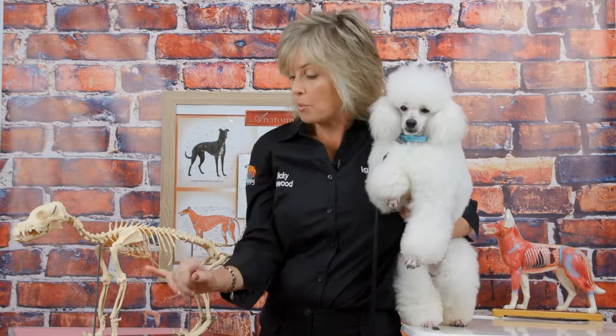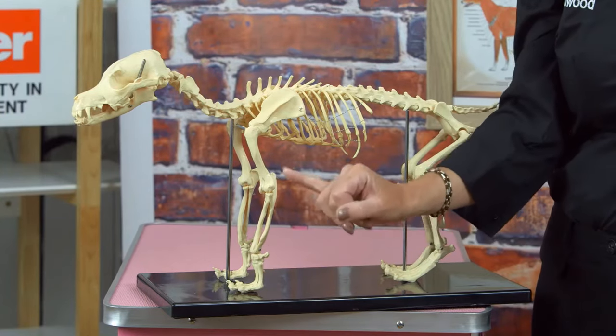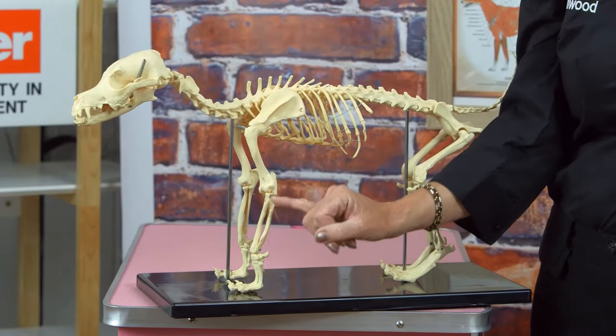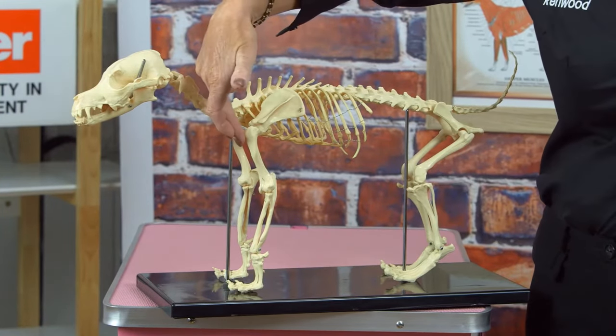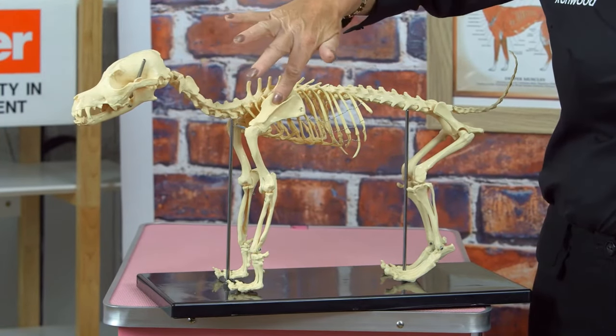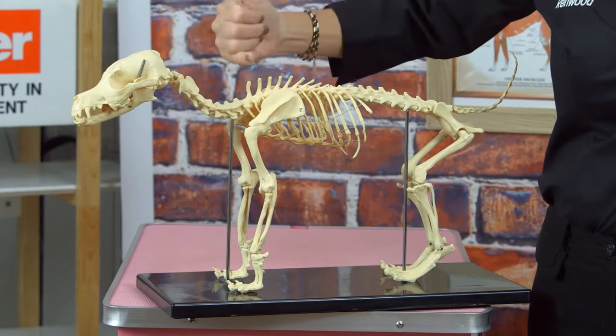So I'm going to name a couple. So the wrist, then we've got the forearm, which is just here. Then we have the point of shoulder, which is just here. Then we have our shoulder, shoulder blade, our wither.